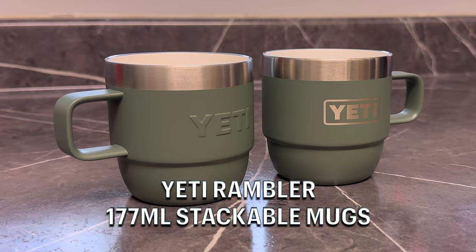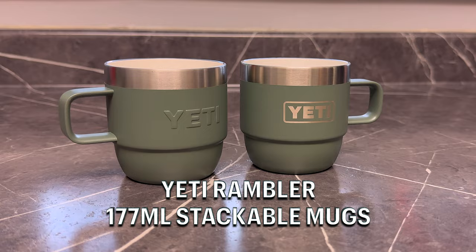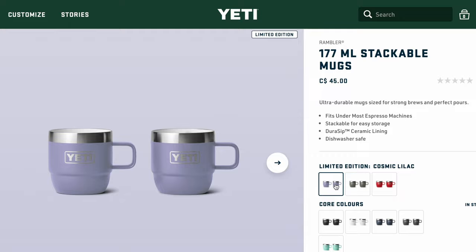I'm a big Yeti fan in general, but I'm absolutely loving these new espresso mugs that they released. Technically, they call these 177 milliliter stackable mugs, but they are specifically made to fit under most espresso machines. Like most Yeti products, they come in a ton of different colors.